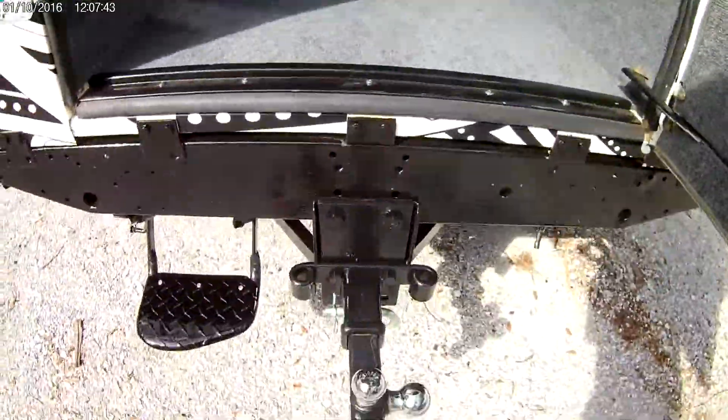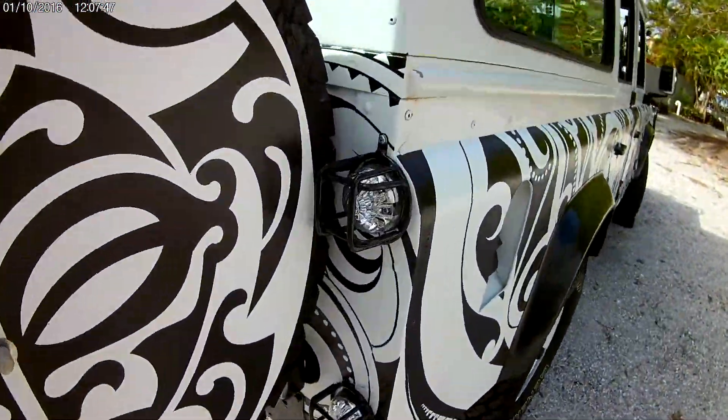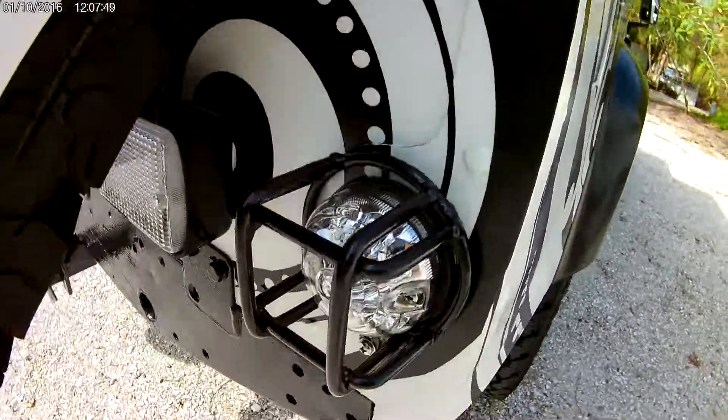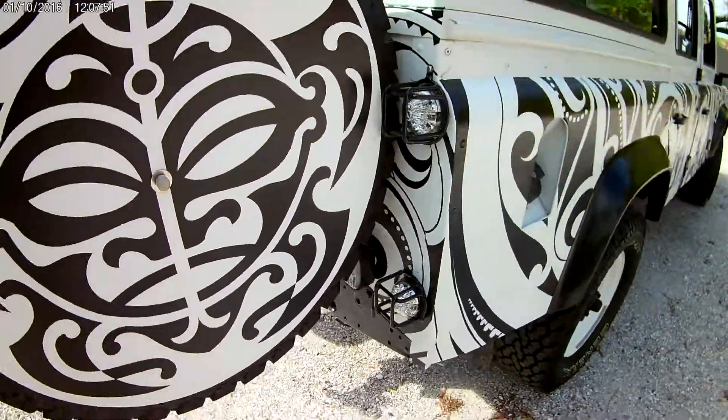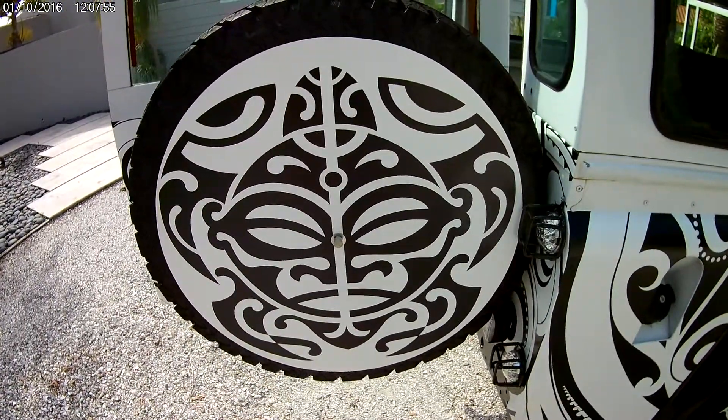Really good towing capacity there, light gauges on your LEDs — these LEDs look fantastic. I always love that guy there, the turtle Polynesia style.